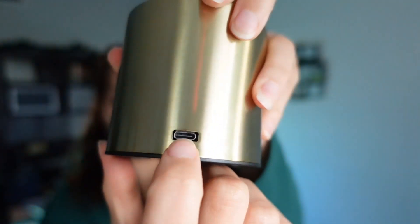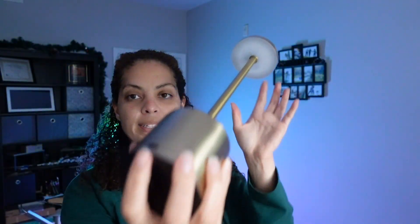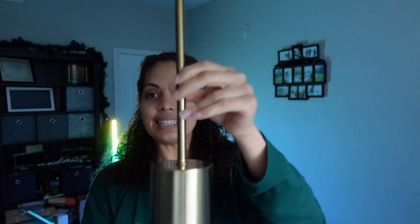It is rechargeable, so it does come with a USB-C outlet and it does come with those cords. Then at the top is actually where you're going to be able to touch and turn on that light. Once you press that on button, you have three different modes that you can go ahead and control — simply touched at the top.